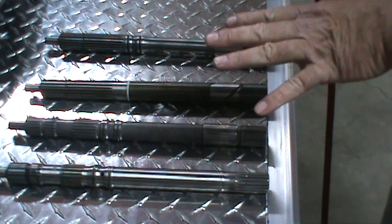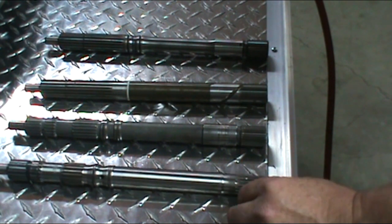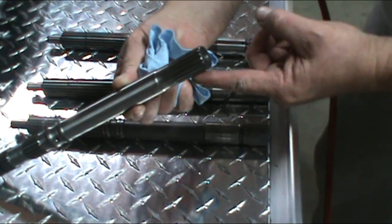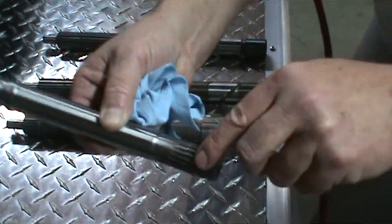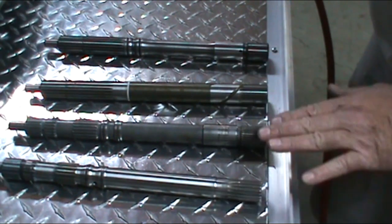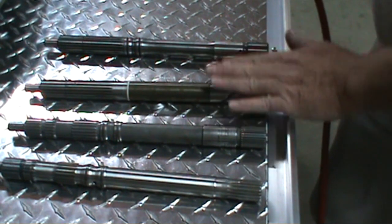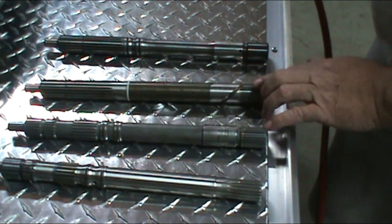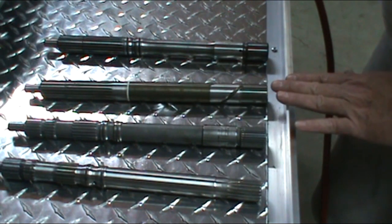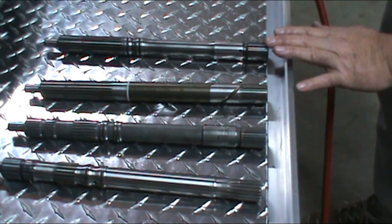Okay, this is a series of input shafts for the Powerglide. This one here is a stock Powerglide input shaft — the spline is much different than the Turbo 400s, it's a very coarse spline. These other units are Turbo 400 input shafts for the Powerglide. This is a steel input shaft. This is a 4340 input shaft, much stronger, a harder steel — good up to about 800 horsepower. Then we have a 300M input shaft. This is heat treated and good up to 1,000 horsepower. So that's the differences.